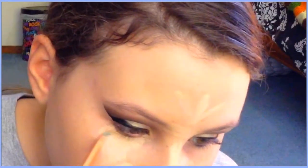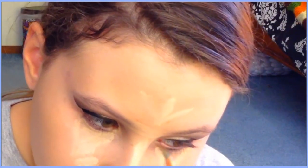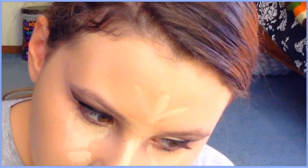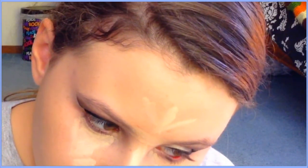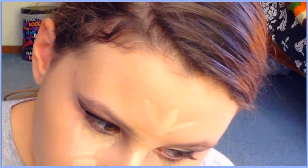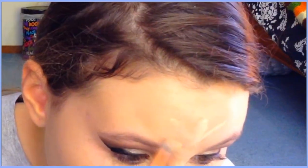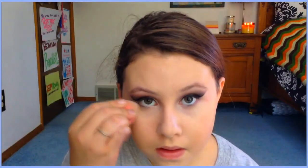After my eyeliner I take off my tape, and when you do that you get a really precise, clean edge which looks great. Then I'm putting on my Maybelline Cover Stick Concealer in Ivory on the high points of my face like the T-zone, and blending it in with my black beauty blender.